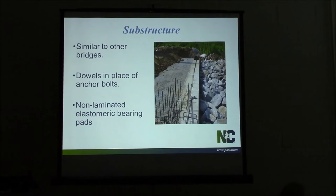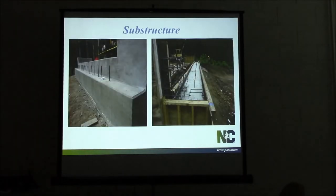On the substructure, I'm not going to go into a lot of detail here since we have another section on concrete finishing, but I want to point out a few things that are different on these bridges compared to a board deck bridge. We do not have anchor bolts — we have dowel bars instead — and we have non-laminated elastomeric bearing pads. On a poor deck bridge with bigger girders and heavier loads, the elastomeric pads have steel plates layered in them. These are just the solid elastomeric. But even though we don't have anchor bolts, we need to treat these dowel bars as if they were anchor bolts.